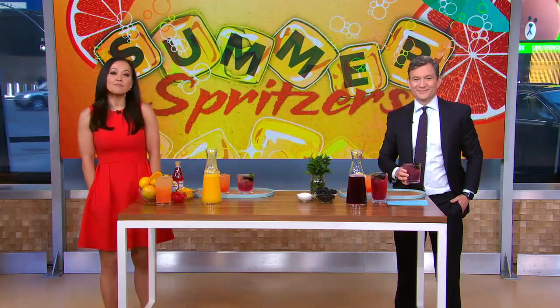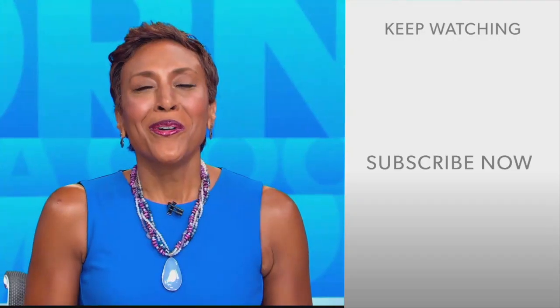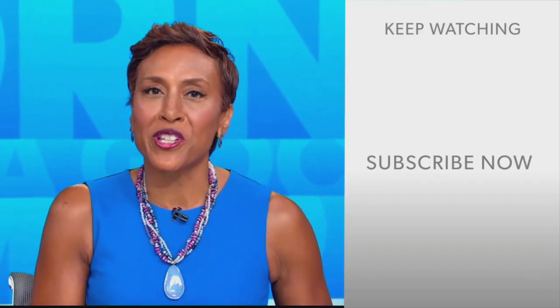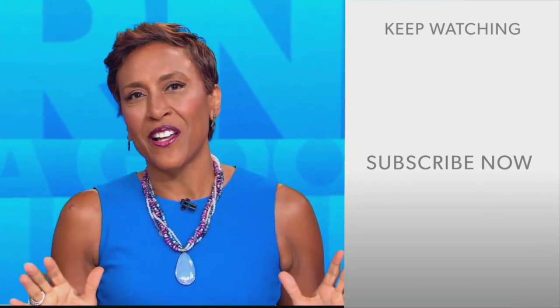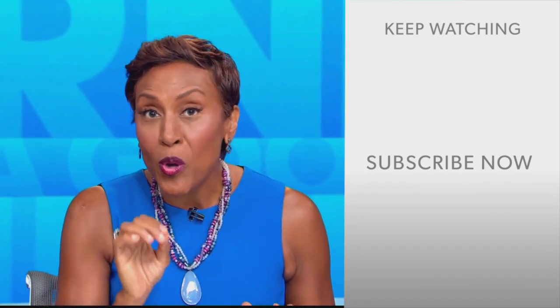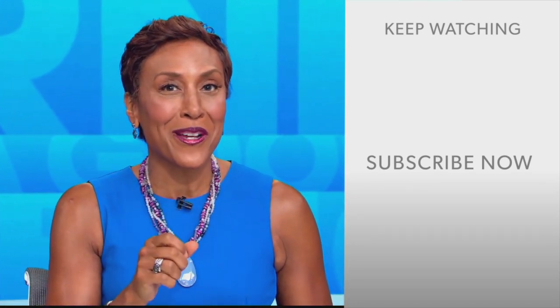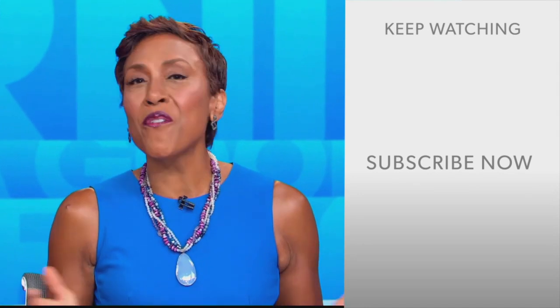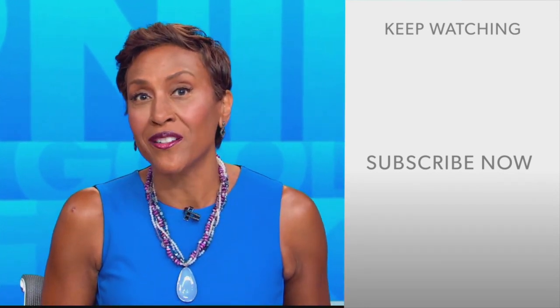Be sure to pick up this month's edition of Southern Living for more great ideas. Hey there, GMA fans — Robin Roberts here. Thanks for checking out our YouTube channel. Lots of great stuff here, so click the subscribe button right over here to get more awesome videos and content from GMA every day, anytime. We thank you for watching and we'll see you in the morning on GMA.